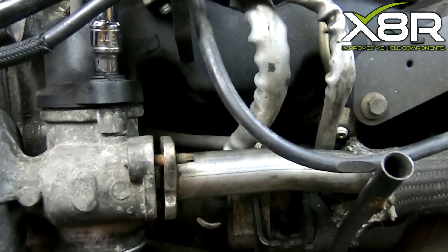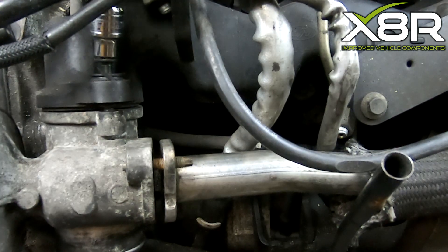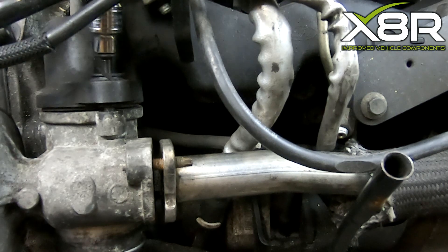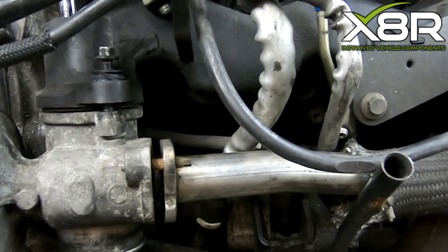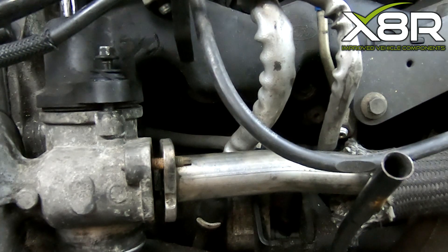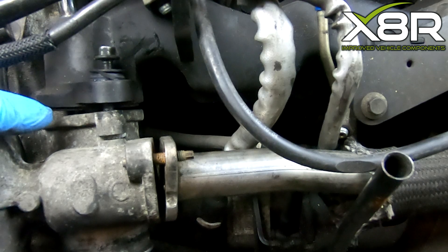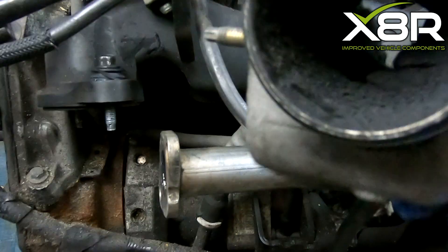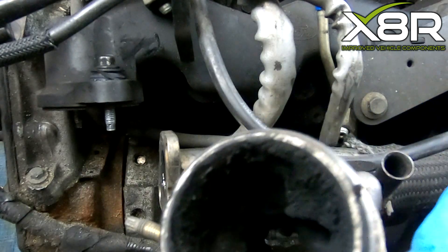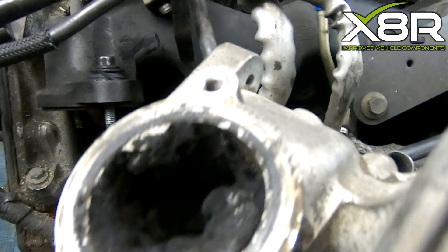Release the two screws fastening the EGR valve to the intake manifold. You can then pull the EGR valve out of position. You can see here the EGR valve is completely bunged up with carbon deposits — this is what causes the vehicle faults.